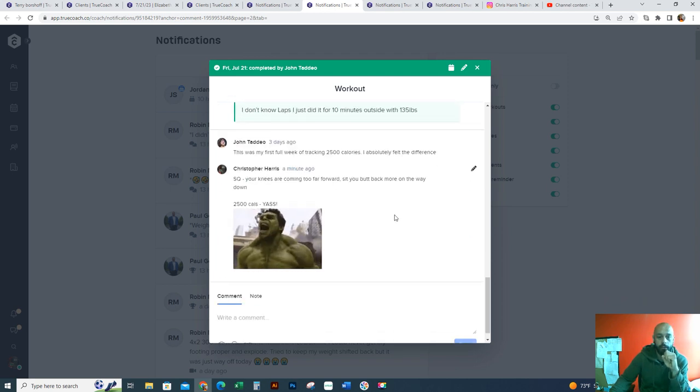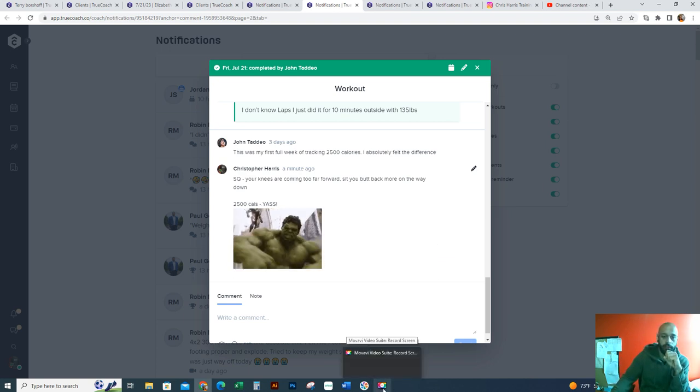Man, 2,500 calories — fucking awesome, dude. So let's keep it going. I want to see where this brings us for next month. Let's kick some butt.